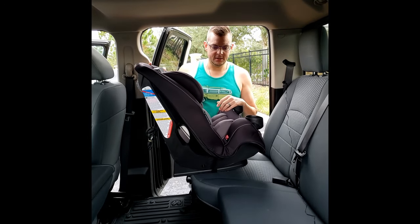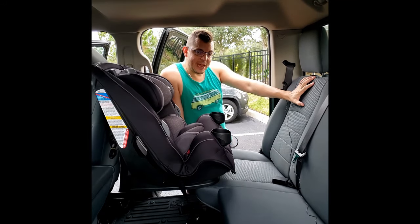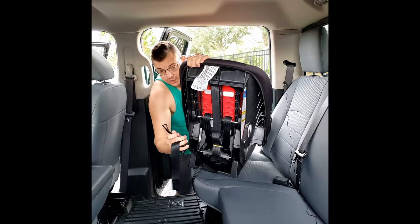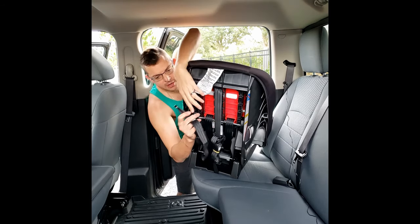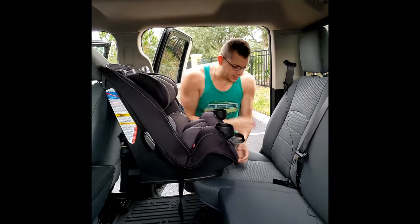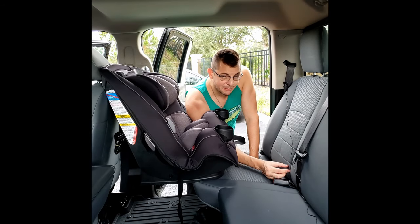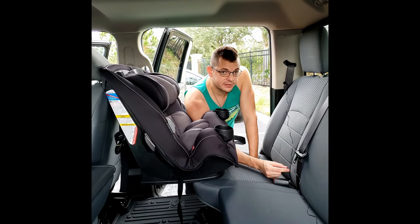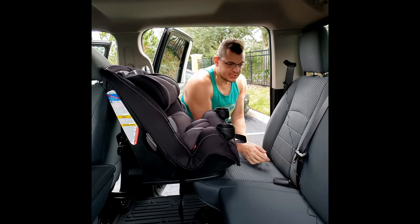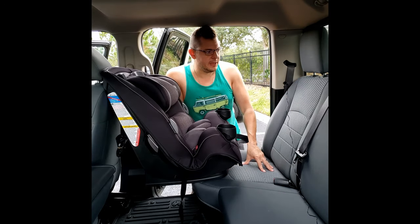We're installing in the back of a truck. It does have straps for all three of the back seats, but we're going to be using these two hookups — two metal pieces right here. Those metal pieces are going to hook either into a little circle or plastic piece if your car has the hookups, or you can just put your fingers half an inch in between your seats to find them. It has two hookups for the bottom and all three for the top.